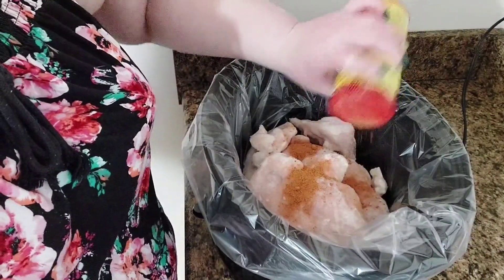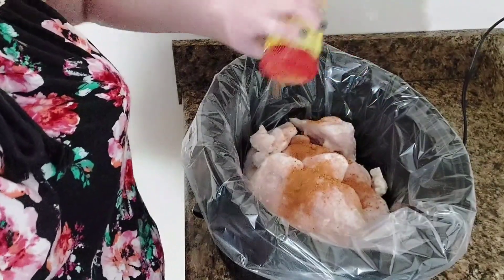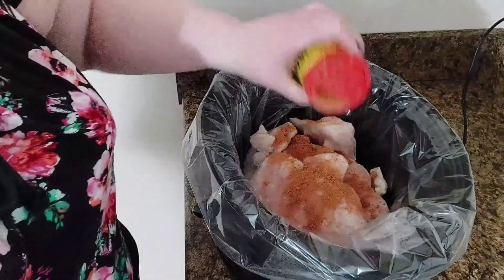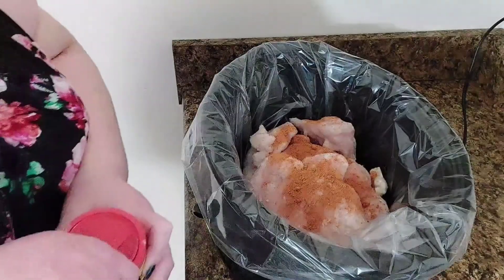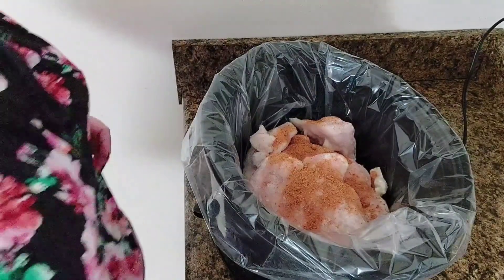You can go a little heavier if you prefer — it's to your taste. That looks pretty good to me, maybe a touch more. So about two teaspoons. You can add more or less, whatever you prefer.